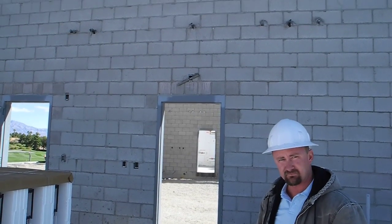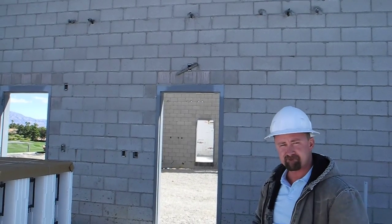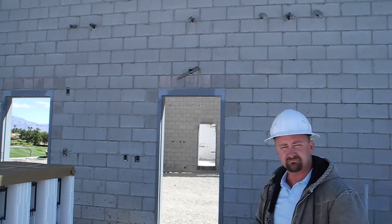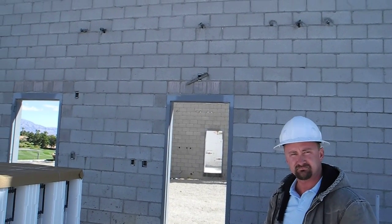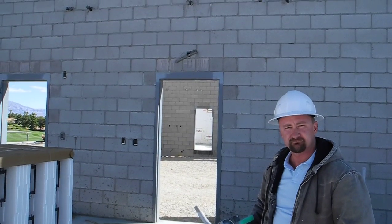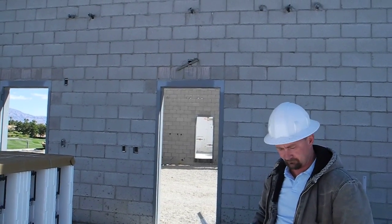We're at one of the fire stations in Las Vegas. Randy with Fox Blocks and Chris with Richardson General Contractors — Chris is running this job as project super. We're looking at different ways of putting the electrical into the ICF forms.